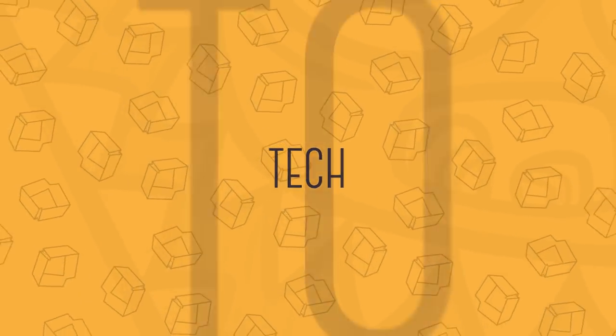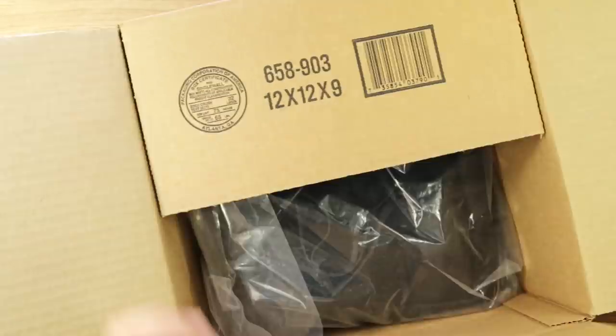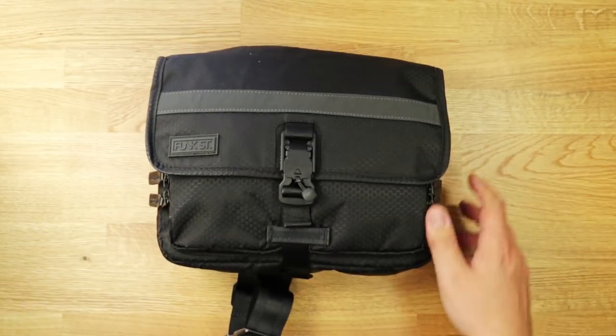We received a bag that is not only great for the Nintendo Switch, but it's perfect for your everyday carry. This is the Commuter Pack by Funk Street Outfitters. Welcome to A Came From A Box, I'm Sergio A.M. Recently a company by the name Funk Street Outfitters reached out to us after watching some of the Nintendo Switch bag videos, asking if we'd like to collaborate to share their own minimal but feature-filled bag — great for the Nintendo Switch, but also perfect for everyday carry.